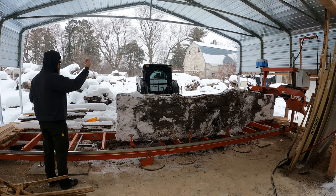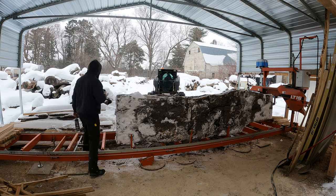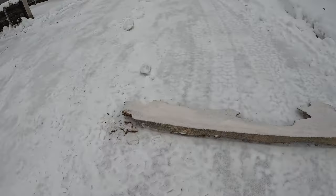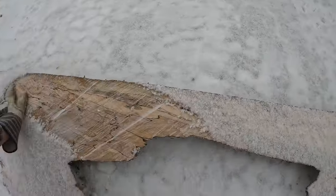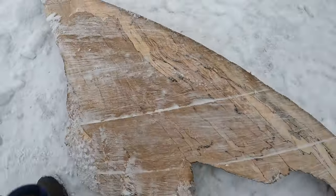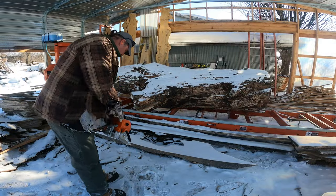Once we're on there, sliding it over into place, getting it all set up — Ben and I have to go do our day job, so we'll come back to this and mill it another day. Well, milling day is here. I wanted to pop over and take a look at that little piece I cut off on the edge and it's like, wow, this is going to be gorgeous.